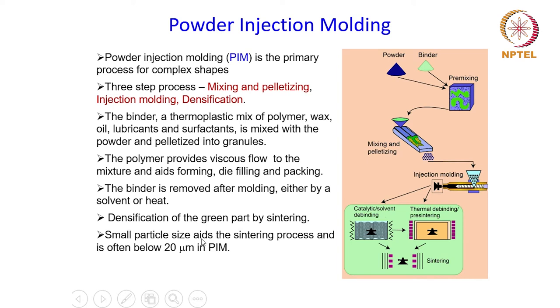Small particle size aids the sintering process, and therefore particle size below 20 microns is generally used in powder injection molding. Looking at the flowchart again, the pellets are fed into the injection molding chamber and then fed into the die cavity where the mixture is pressurized and densified. Once this green compact is removed from the die, it goes through the debinding or binder removal process, and after that it goes for sintering where the final densification occurs.